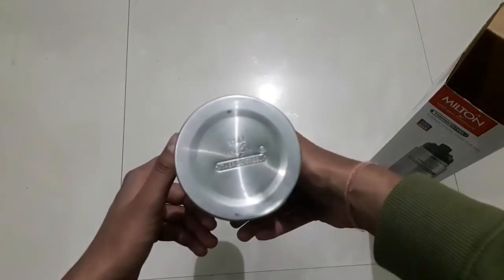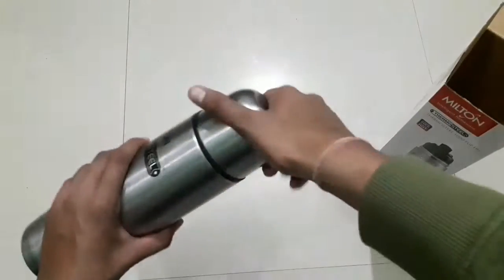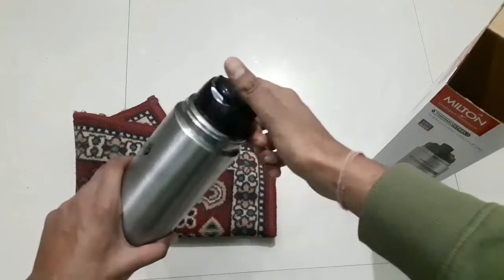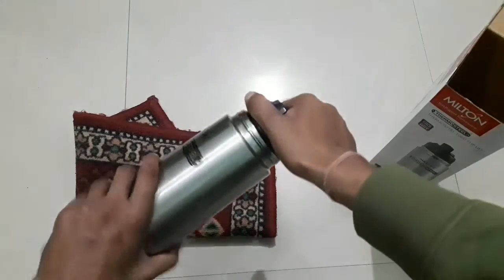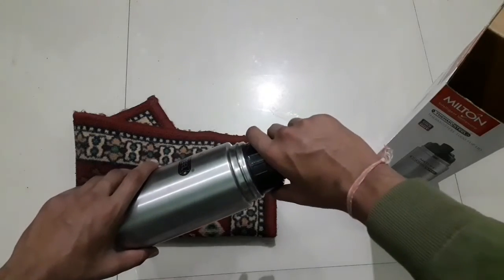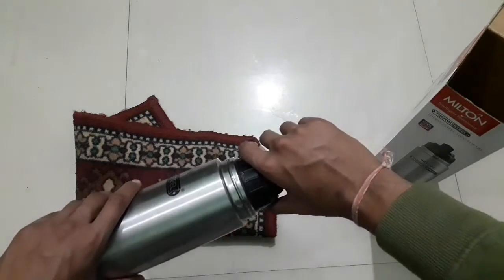I will open it from the bottom. It has a flak cover on this bottle. If you want to wipe out water, you can fill it with water. If you want to buy this bottle, the link will be in the description box.